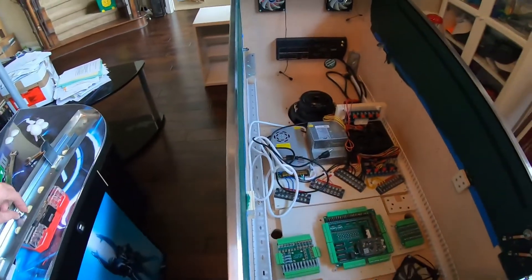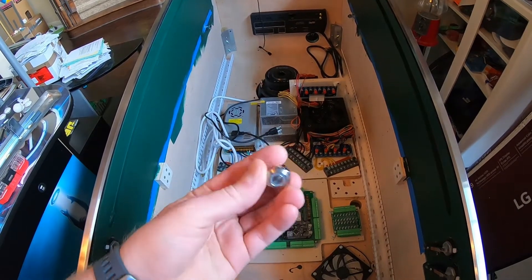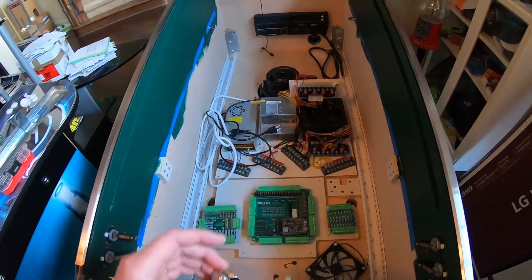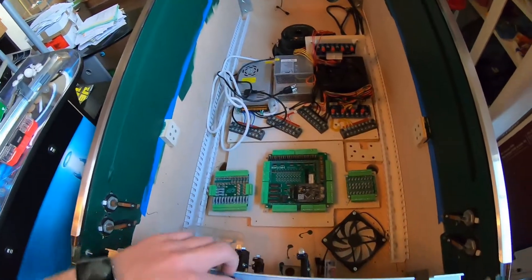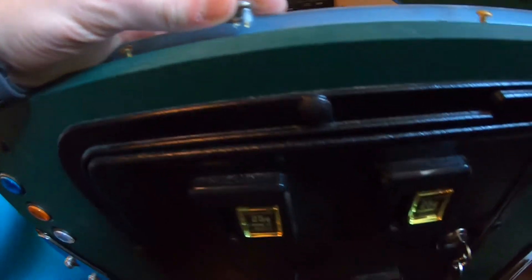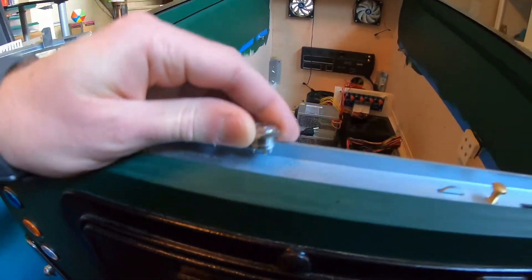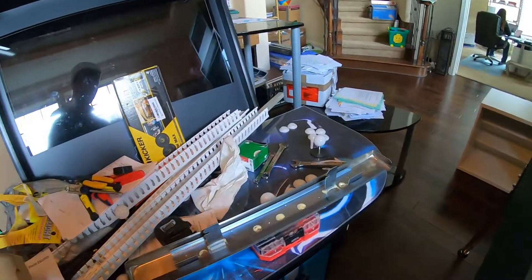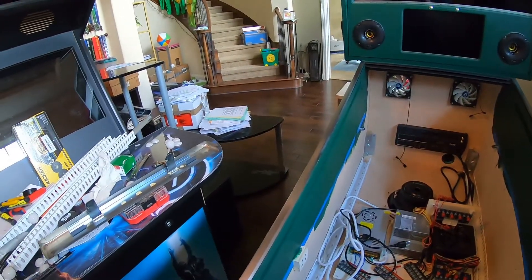I got these little buttons in from eBay — they're smaller than I thought, which is fine because that's what I was going for. They're RGB, and my thought was to drill out the center hole in this lockdown bar and mount a button in there for my fire button. It should be plenty of room once the lockdown bar is on there. Worst case I'll have to buy a new $60 or $70 lockdown bar, but those are the breaks.